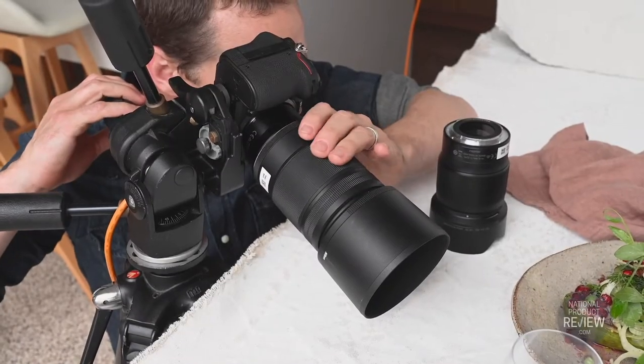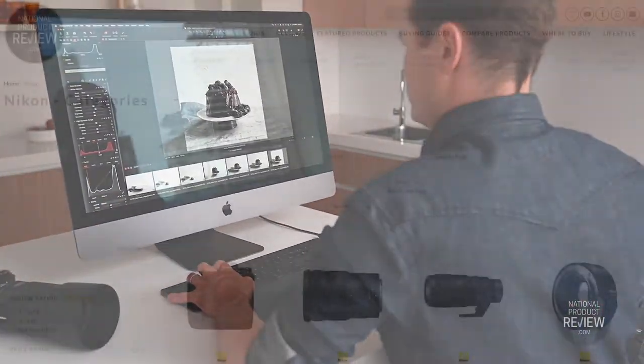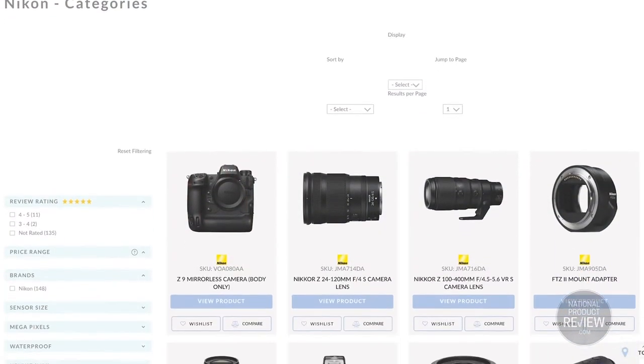Food deserves to be photographed beautifully. In my opinion, it takes more than the photographer to create beautiful food images. Knowing how to capture images and having the right equipment — thanks to our friends from Nikon — you can photograph food in the best way. In this video I'll share my top 10 tips for food photography.